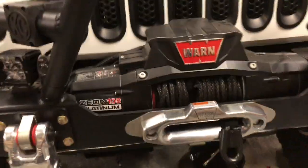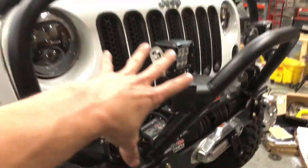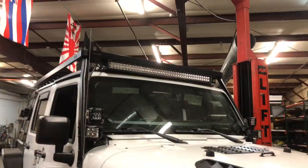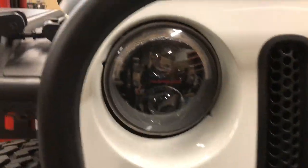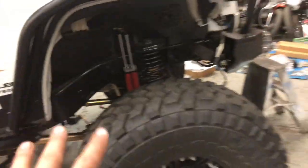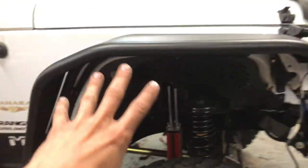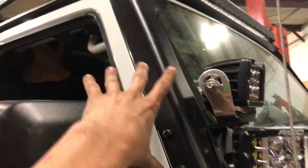Starting up front, we got a big-ass Warn winch, a GenRight front bumper, and a ton of Rigid lights all over the place — pretty sweet. Got these super nice headlights too. Moving back, this isn't the final ride height by the way — it does drop a pretty significant amount just at dry ride height. We got Metal Cloak armor all the way down and along the sides, along with this — don't know what brand it is, but it seems to fit pretty nice.